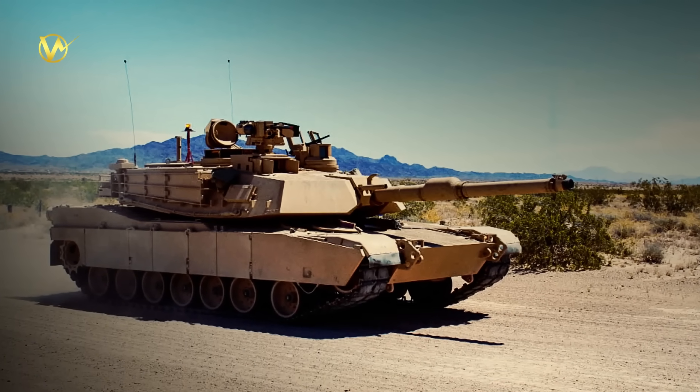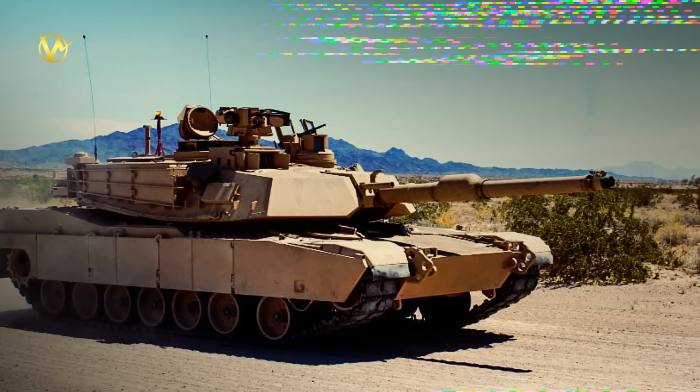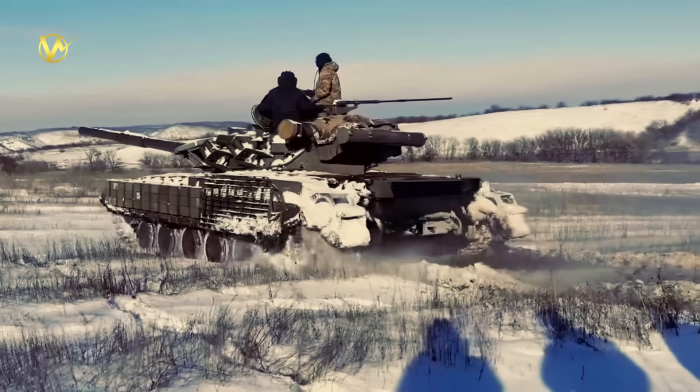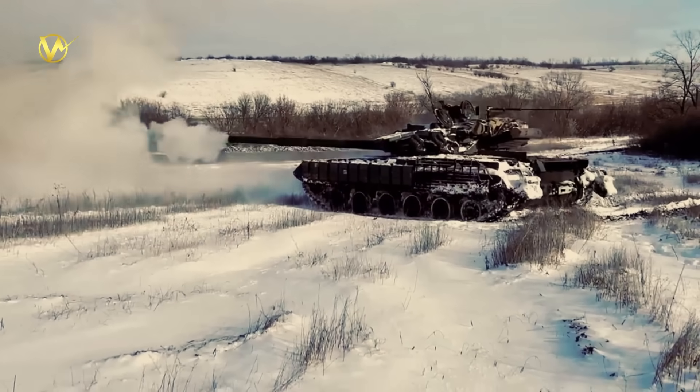By 2023, the Army hit a wall. The planned M1A2SEP V4 upgrade was too heavy and too slow to build. Lessons from Ukraine showed tanks need to dodge drones and hide from sensors, not just slug it out. So in September 2023, leaders scrapped the old plan and started fresh with the M1A3. The goal: cut weight, boost development speed, and pack in tech for the drone age. They sped things up using digital designs and off-the-shelf parts, aiming for troops to test it in 2026 — years ahead of schedule.